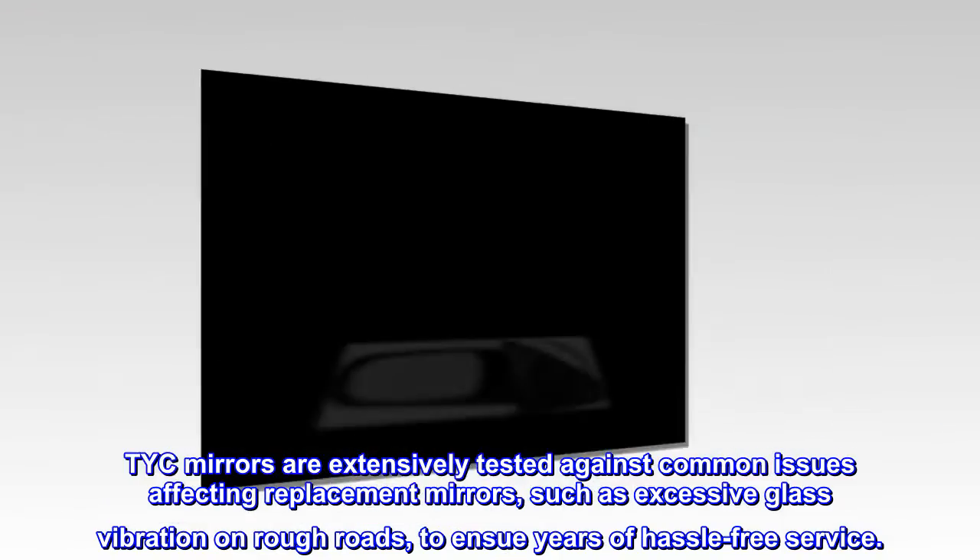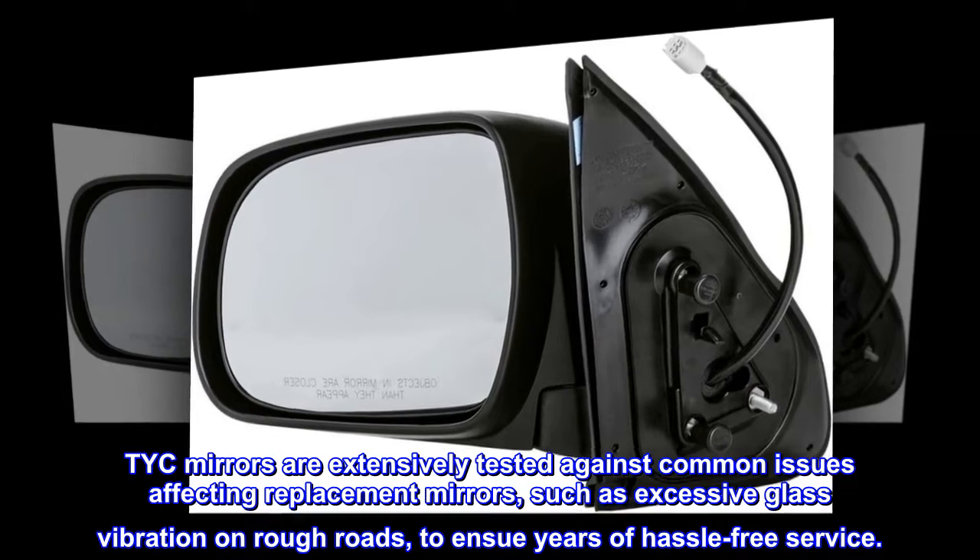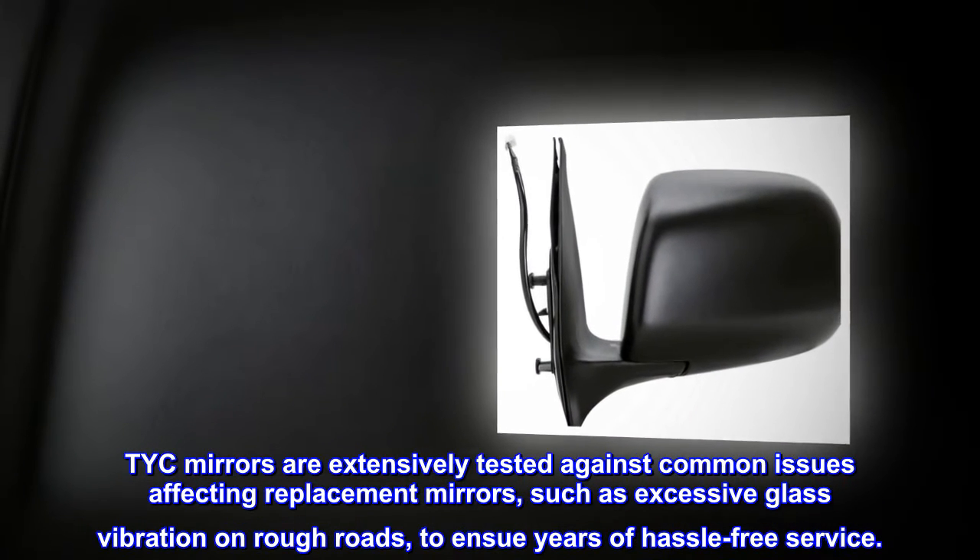TICE mirrors are extensively tested against common issues affecting replacement mirrors, such as excessive glass vibration on rough roads, to ensure years of hassle-free service.